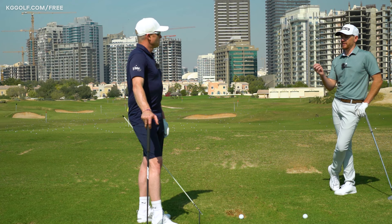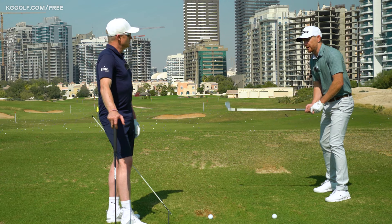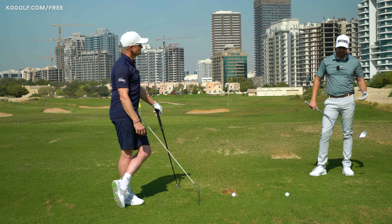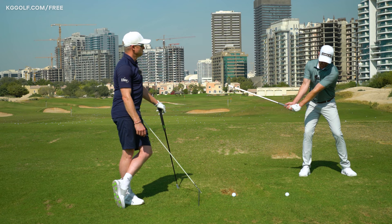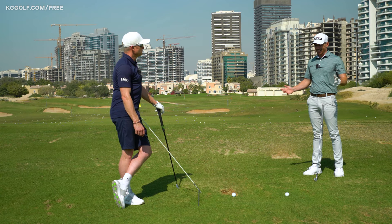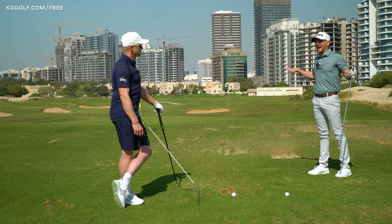A lot of people would be very surprised how few balls tour pros hit when they've been intentional around a movement, and how long they actually spend between shots — assessing what they're about to do, getting a feel, grooving it in, then executing, then reflecting. When I'm working things into my swing, it could be three or four minutes between shots — building awareness, checking how it feels in space, starting the backswing with that feel. It's almost like the ball doesn't matter — you're grooving in a feel. And then sometimes you see the best players in the world hit terrible shots, but they're unreactive to the outcome because they are working on the process.